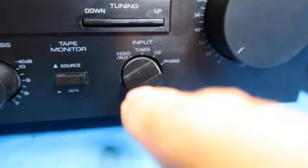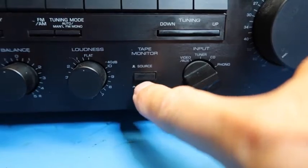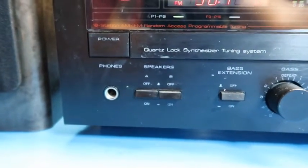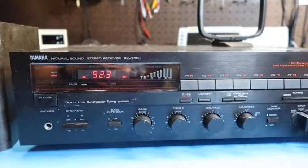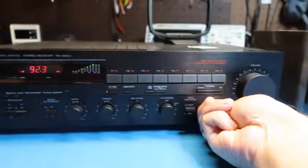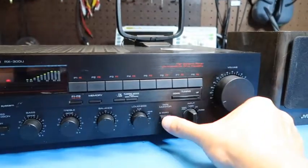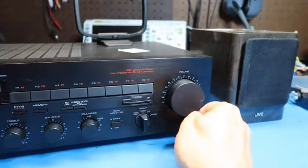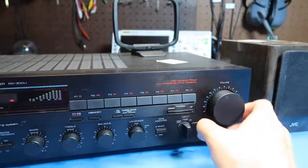Let's look at the inputs. We've got video, aux, tuner, CD, phono, and there's a tape setting — tape in and out. We've got the A speakers on now. What we're hearing here is a little leak-through in the tape mode, which ideally wouldn't happen at all.